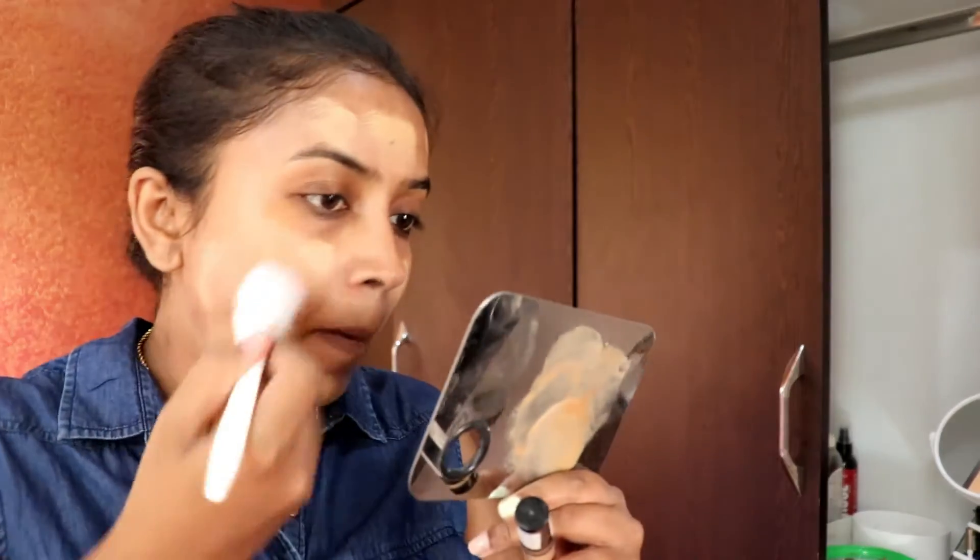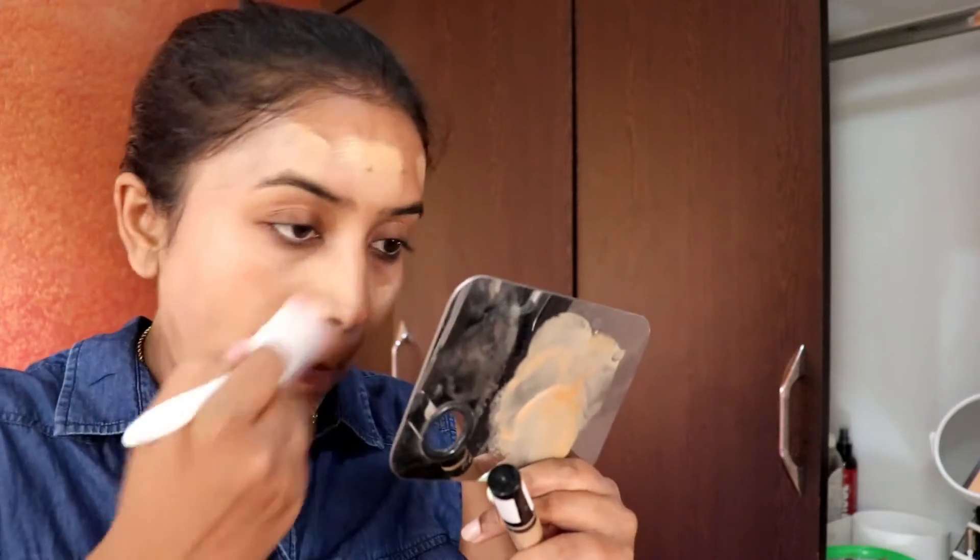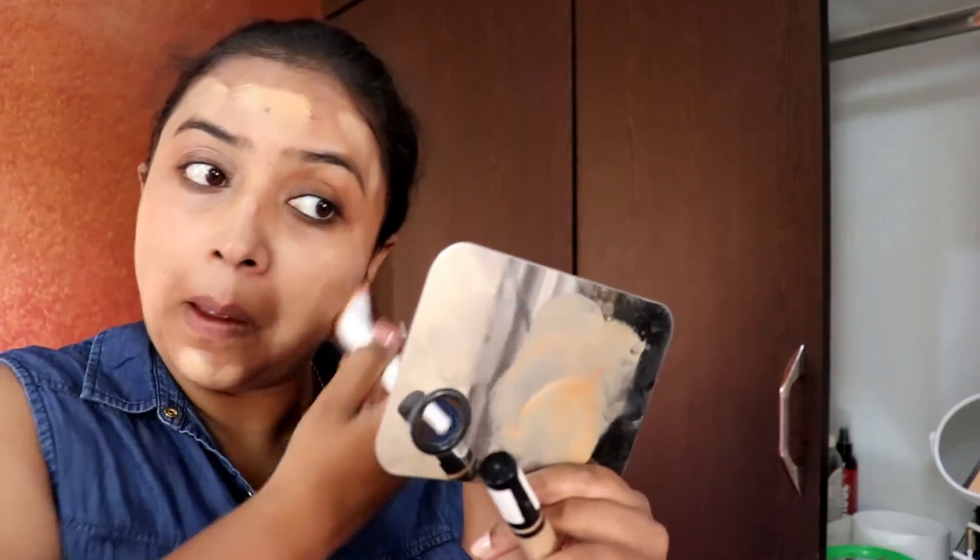Next is the Blue Heaven primer, which helps the makeup stay longer, so that's why I'm using that. For foundation, I'm going to use two foundations together — a Maybelline foundation plus a Color By foundation — and I'm applying just a thin layer. I'm not going for super full coverage, just blending it with my brush.